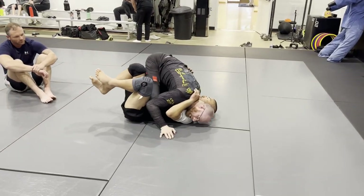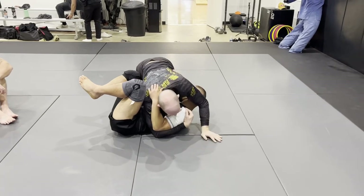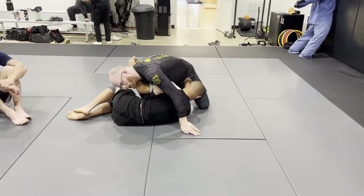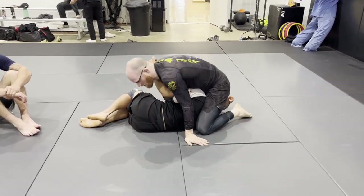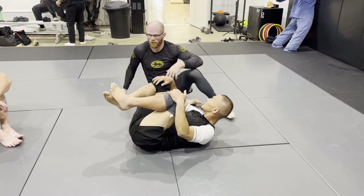Tripod — you can go mount, or if you want to attack the arm, you go post, lift, beat the wrist into the head position, and now you can start going to things like more. It just kind of depends where you want to go.